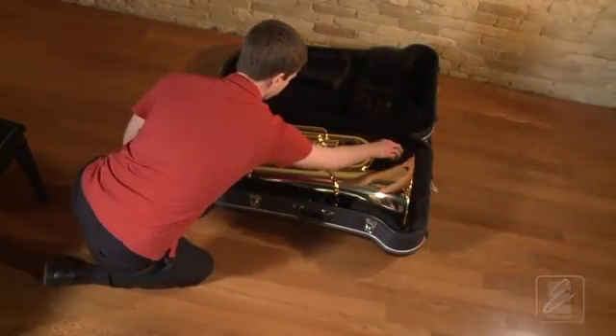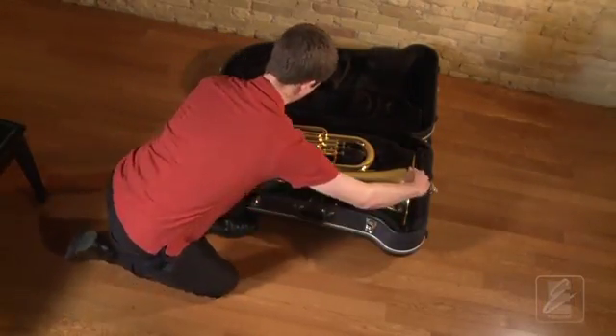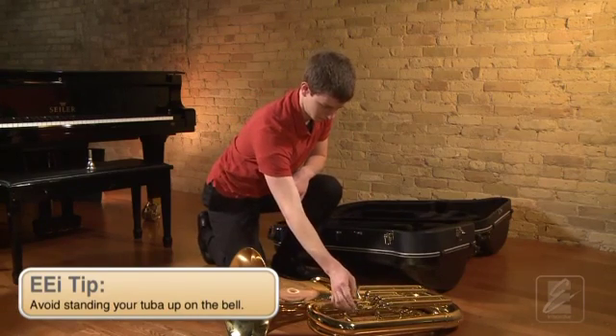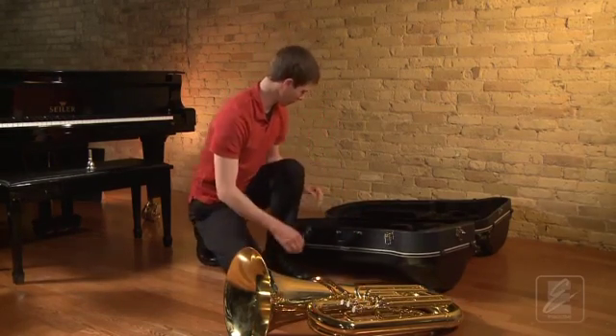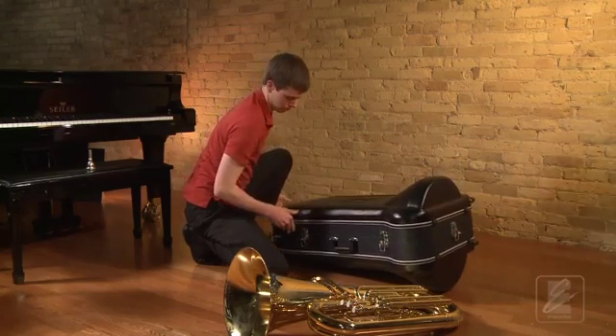Now watch as Keith will carefully remove the tuba from the case and lay it on the floor. Always set the tuba down with the valve casings facing up. Never lay the tuba down on the valve casings, as this could dent the casings and cause your valves to not function properly. Now he will close and latch his case.